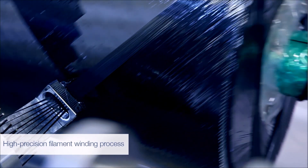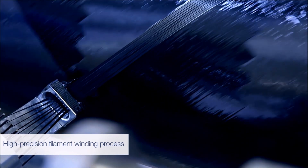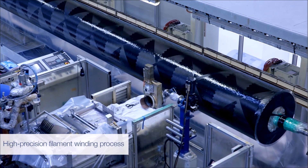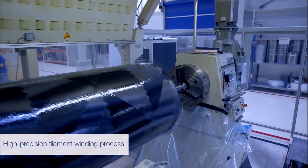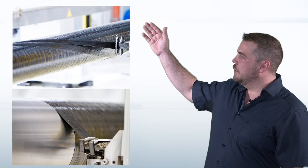Then, the impregnated fibers are wound around the mandrel. Depending on the needs of the customer concerning stiffness and strength, different layer structures can be generated. For this purpose, alternating orientations from 0 to 90 degrees are wound per layer until the requirements are met. A symmetrical structure is ensured by the axially rotating winding.